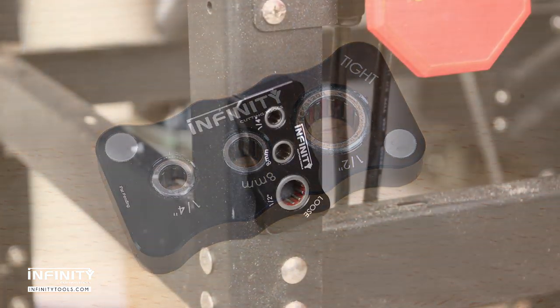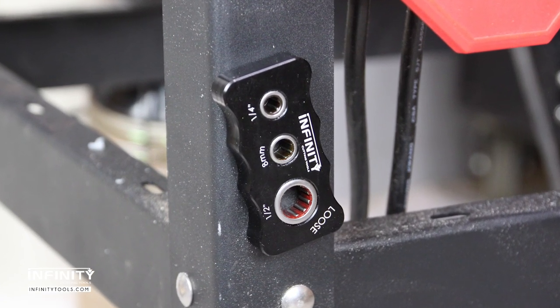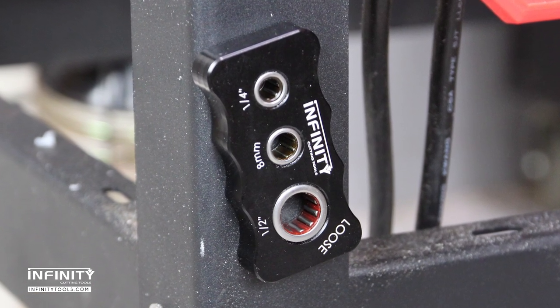Check the description below for information on where you can buy the Infinity exclusive router bit vise.